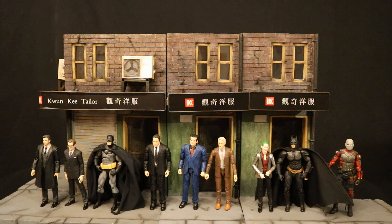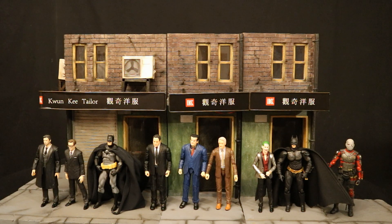And finally, here it is with some Mafex figures, some Hasbro Marvel Legends, and some SH Figuarts figures. Like I said before, it'll work with the small line of 6-inch collecting all the way to the large range of 7-inch collecting, with a little bit of comfort room.